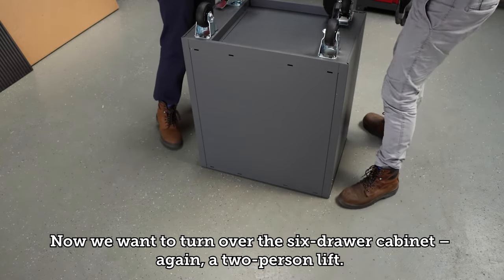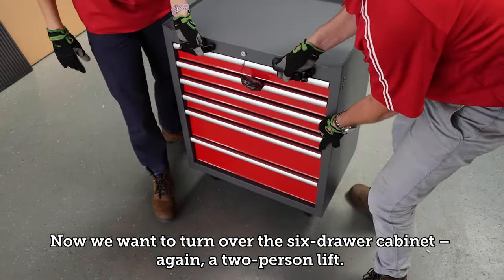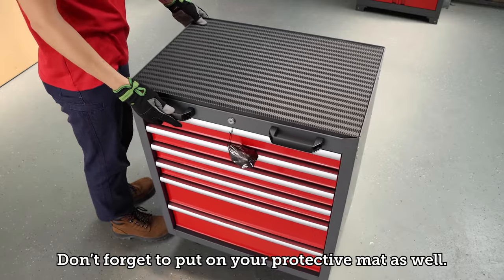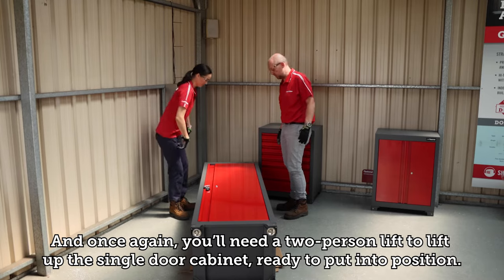Turn over the six drawer cabinet — again a two person lift. Don't forget to put on your protective mat. You'll also need a two person lift to lift up the single door cabinet ready to put into position.